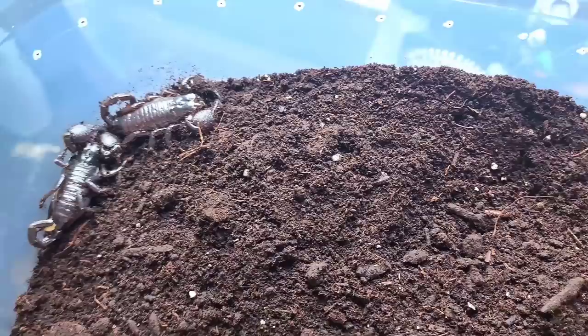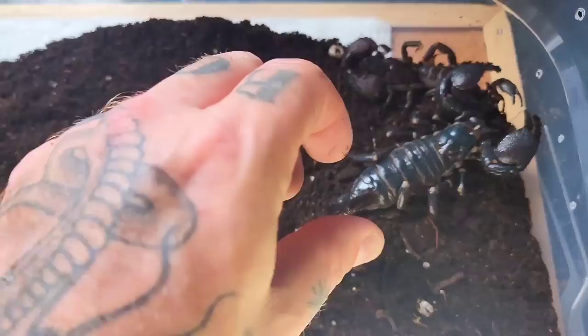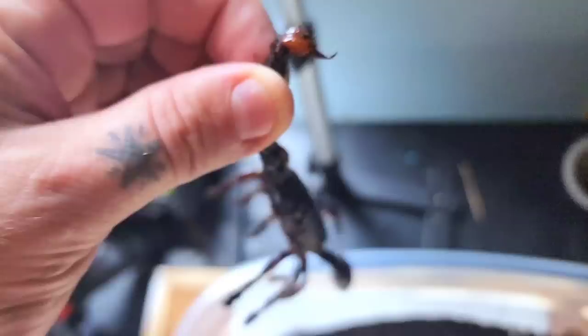Breeding emperor scorpions is exceptionally easy. If they're being kept communally, this will happen on its own. Their mating process is actually quite interesting, but I won't get into that, as you'll likely never see it actually happening. In order for them to breed, they have to first reach sexual maturity.